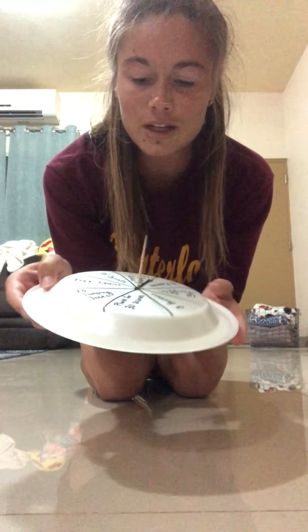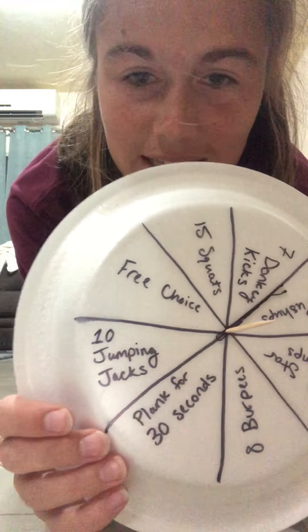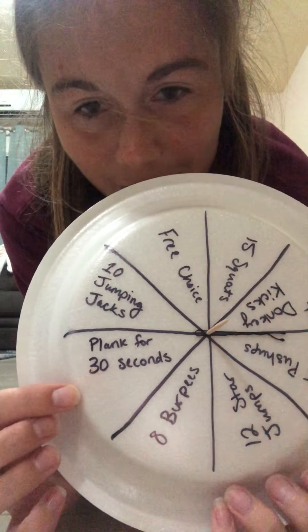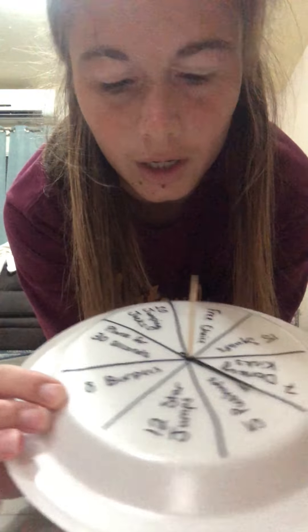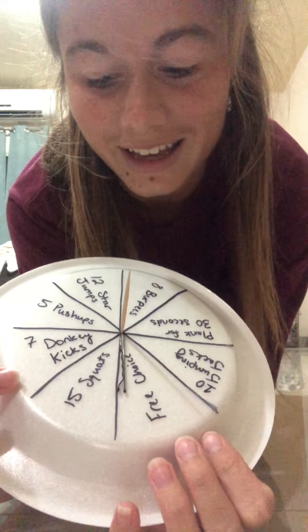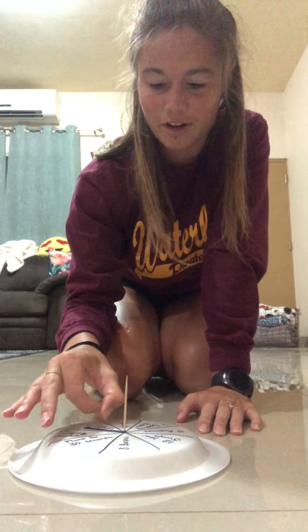All you need is a plate, and then you just write down different exercises. I have free choice, 10 jumping jacks, 30-second plank, burpees, star jumps, push-ups, donkey kicks, squats, and free choice again. It's super easy to make, and then you just spin it to see what activity you're gonna get.